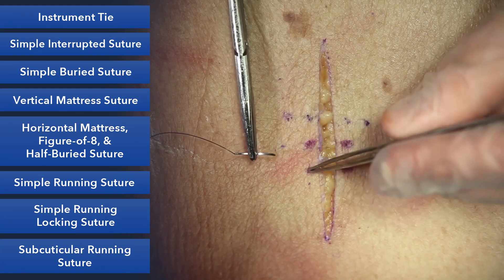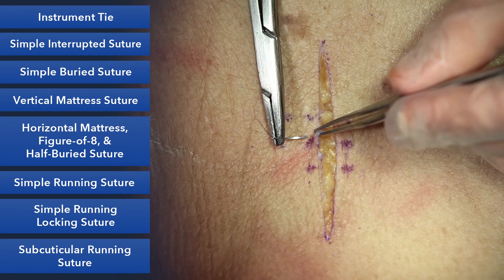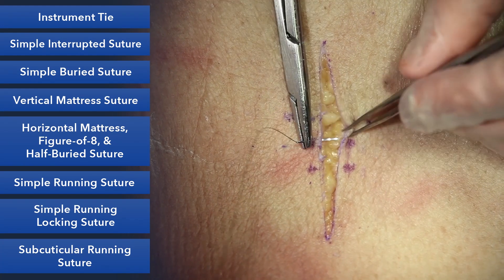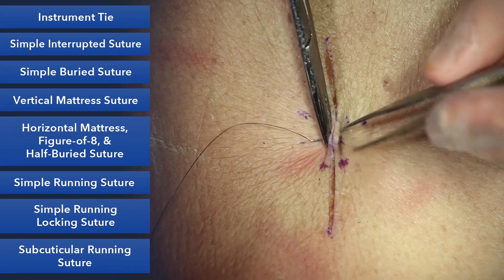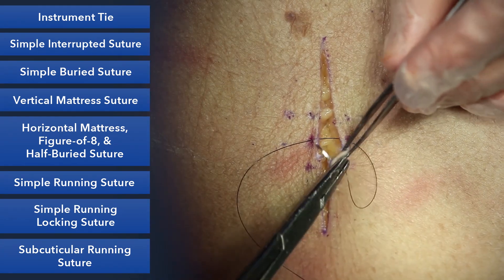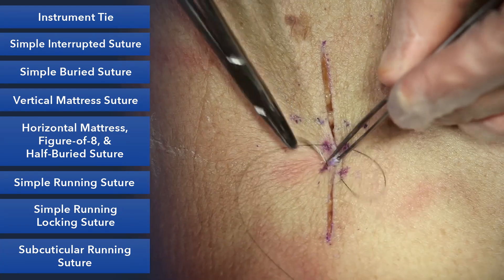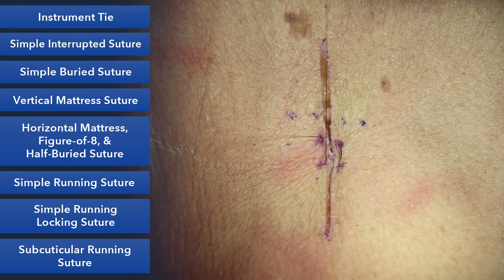It's important here that you stay close to the skin edge and you're the same distance on both sides. You'll take your bite on one side and then the other side, and then you'll turn it around and go back so you end up on the same side. And there you can see our mattress.